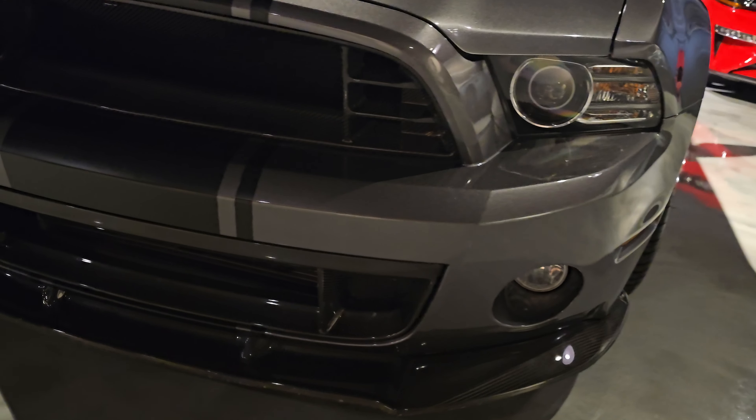Really clean car. The hood — sometimes there's stress cracks here with them, but this does not have any cracks. Nothing, nice and clean edges. Again, no cracks.